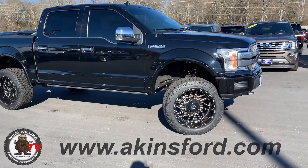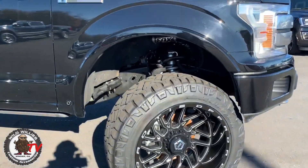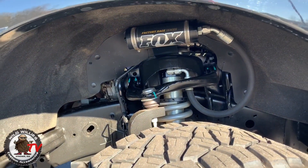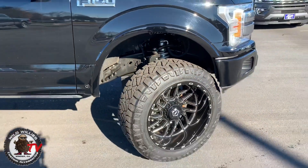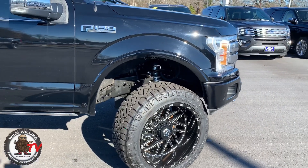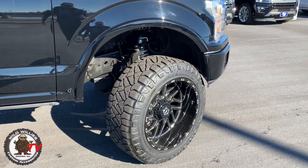I want to go over some of the components. So — four-inch BDS suspension lift kit with the Fox coilover in the front. Now some of you may think that's overkill, but I can definitely tell the difference between having them and not having them. If you want the plushest ride possible, go with the coilovers even if you're not hardcore off-roading.